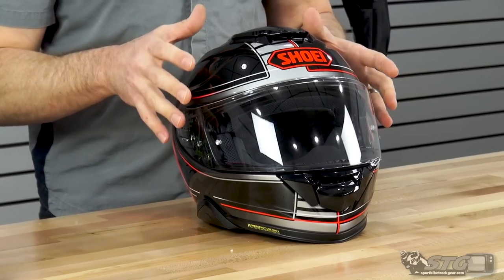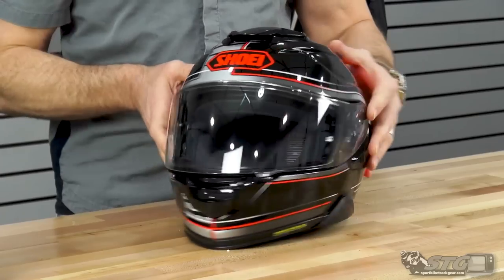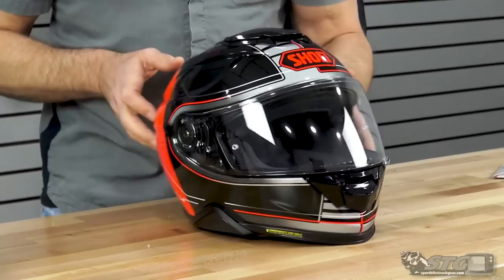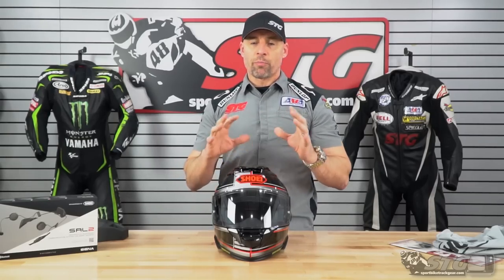Weight. On our digital shipping scale, this came in at 3.65 pounds in a size medium. Given the construction and the type of helmet, I would say that weight is reasonable. When you have it on, it wears very balanced.